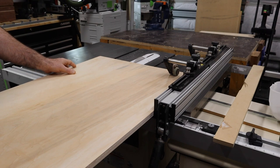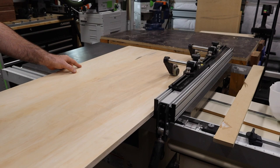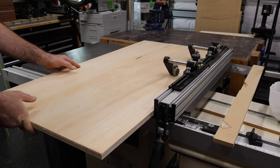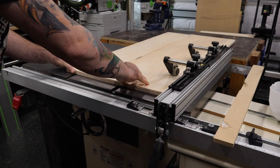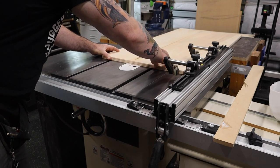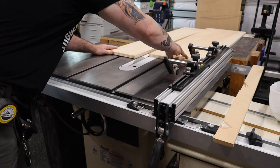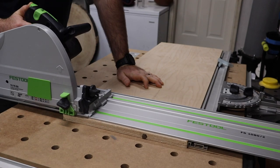If you're wondering what those things are that are hanging out up on the fence of the table saw, those are the Jessam stock guides. What they do is they apply a little bit of pressure downwards into the table and actually inwards towards the fence as well. This keeps long pieces of plywood and other material running clear up against your fence so that you don't get any drift — helps with preventing kickback and just makes things a lot safer.